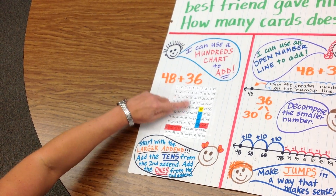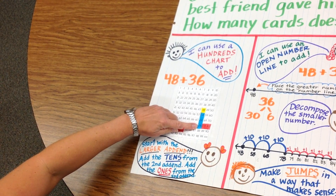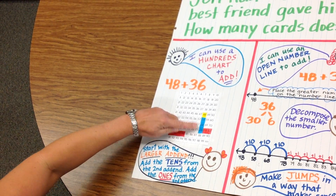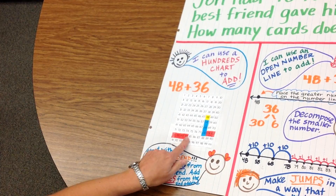So we add 30 — that's 10, 20, 30. That is the easy way to move on a hundreds chart, by moving down 3 slots. And then we add 6 ones: 1, 2, 3, 4, 5, 6.